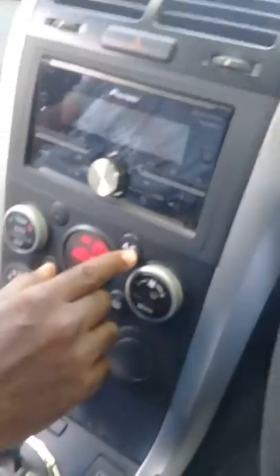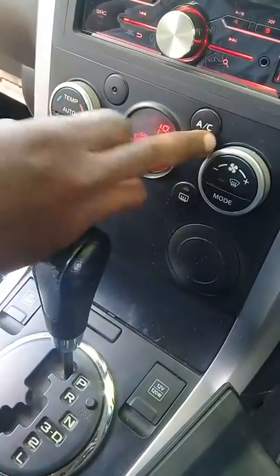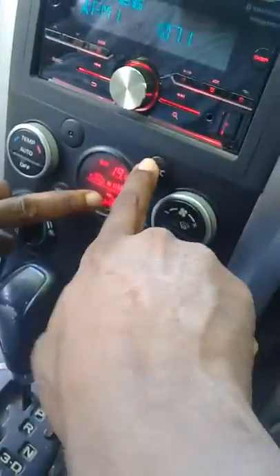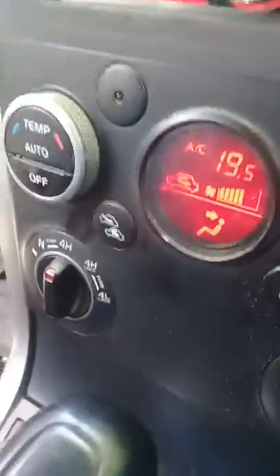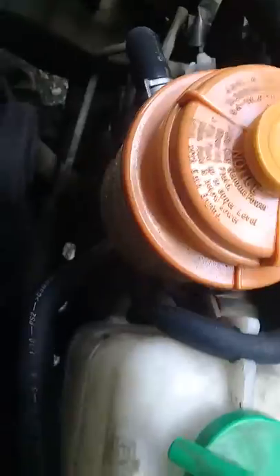Start the engine. We're going to turn the air conditioning on. The air conditioning is on. AC on — let's look and see. I hear it click in. Check the fans. The compressor clutch is in. The fans are blowing. So it's only a problem with the blower.